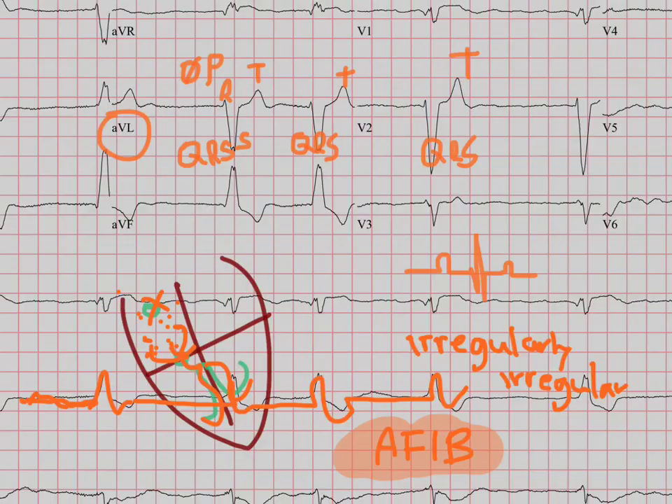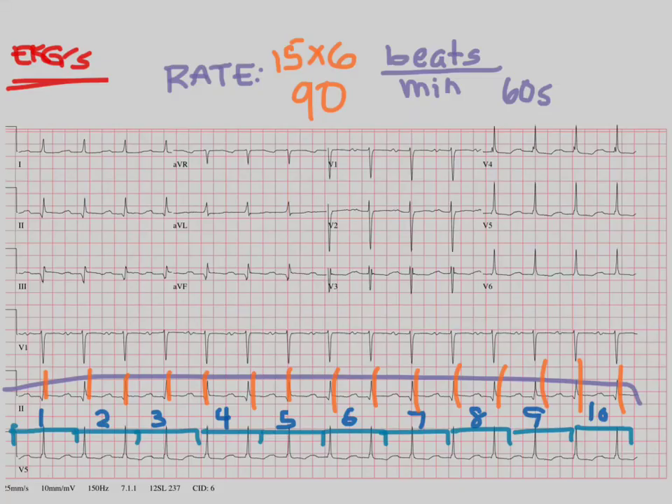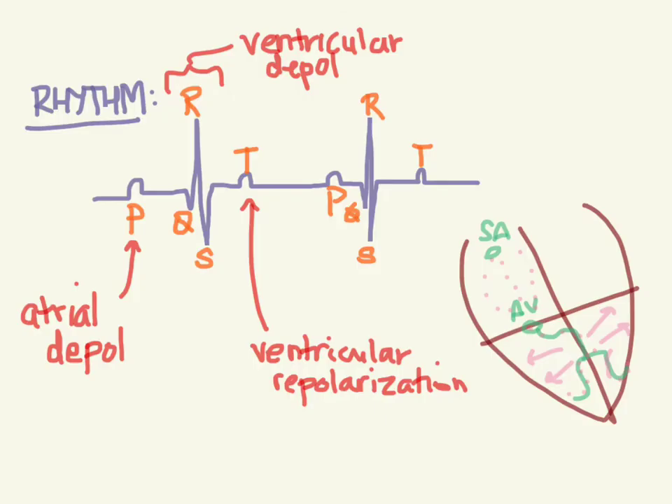So far what we've covered are those numbers at the bottom which correspond to how tall and how long things are going to be. In calculating the rate, we looked at two ways: one is counting the number of beats on the EKG and multiplying by six, or counting how many big boxes are between two beats and using the pattern 300, 150, 100, 75, 60, 50 to estimate. Then we moved on to rhythm, and we know that normal sinus rhythm is PQRST followed by PQRST, following the normal electrical conduction. This is rate and rhythm. Next video will go on to axis.